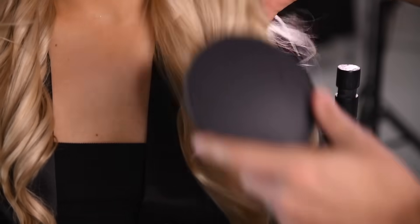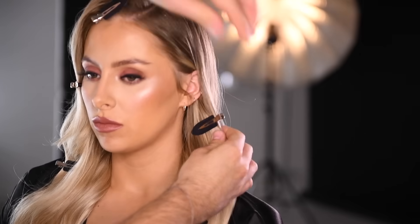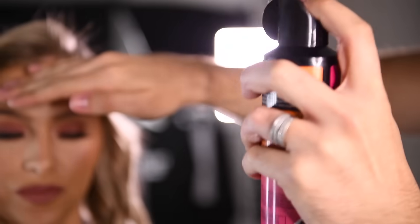Brush through the curls and use some creaseless clips to set the hair. To make sure that your style is long-lasting, spray it with some extreme hairspray.